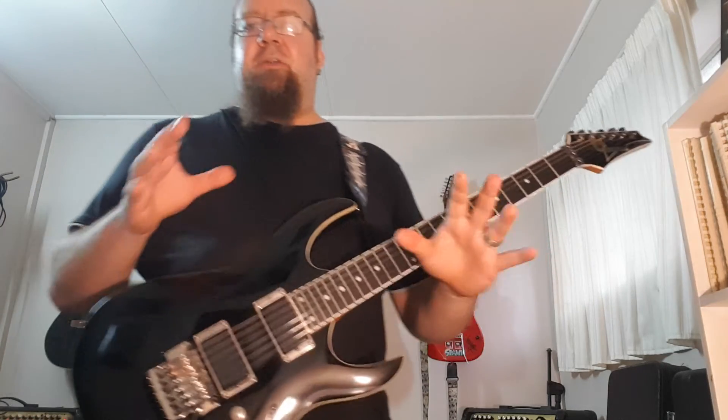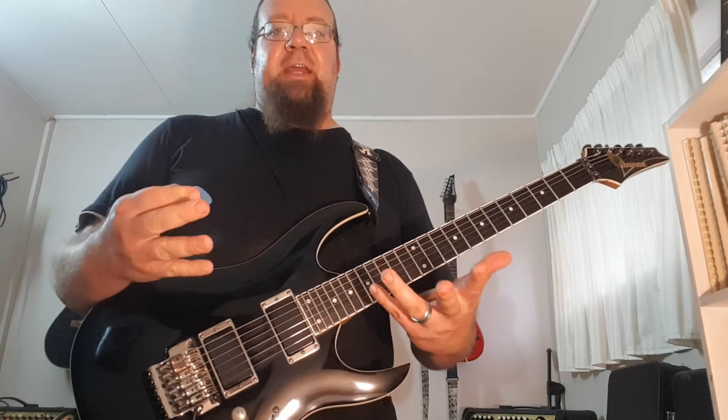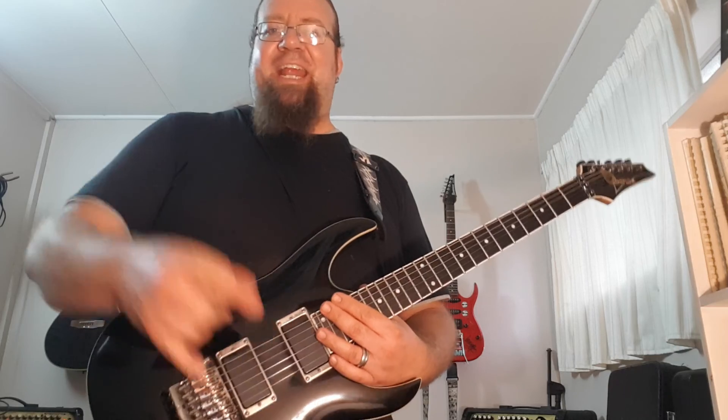So that's a great chromatic exercise that you can use as warm-ups and for dexterity, building that muscle strength and utilizing all four fingers in your hand whilst doing alternate picking and string skipping. It's one hell of an exercise. Thank you very much, I hope you guys enjoyed that. Good luck with it, check out the tabs at the bottom, and I'll see you guys next time on Vans, the Art of Shredding.